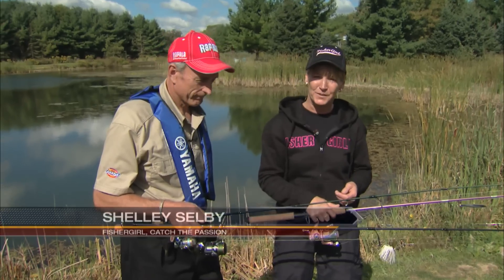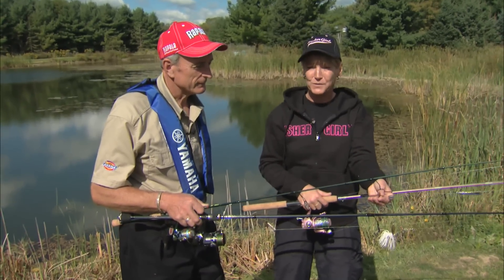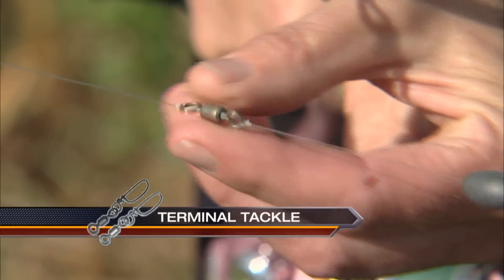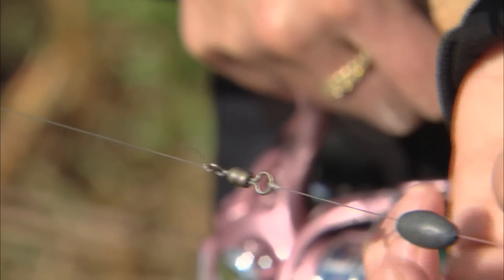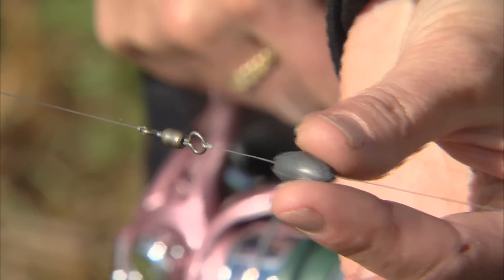Terminal tackle is very important. That includes your hooks, sinkers, and then of course barrel swivels, which this is right here. And you can see that it's attached to either end of the line. And it prevents line twists. And it also prevents the sinker from going right down to the hook.